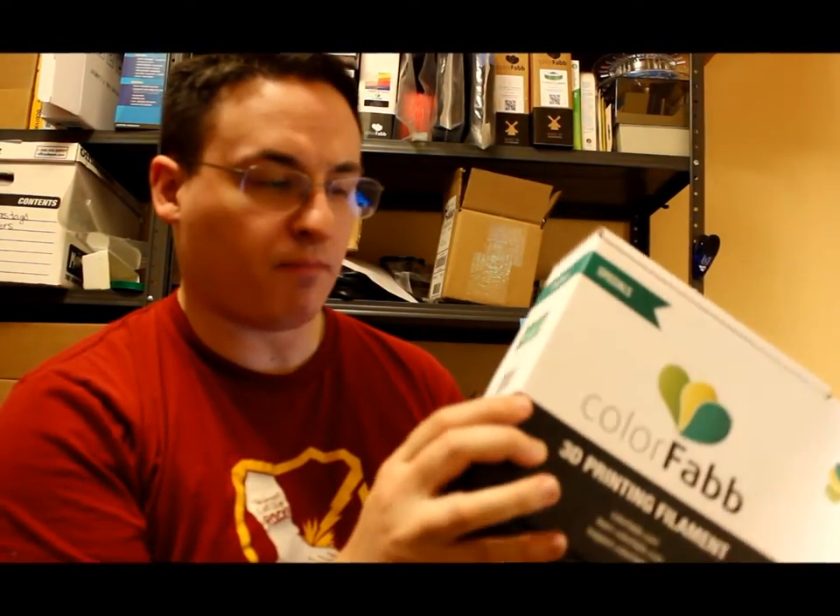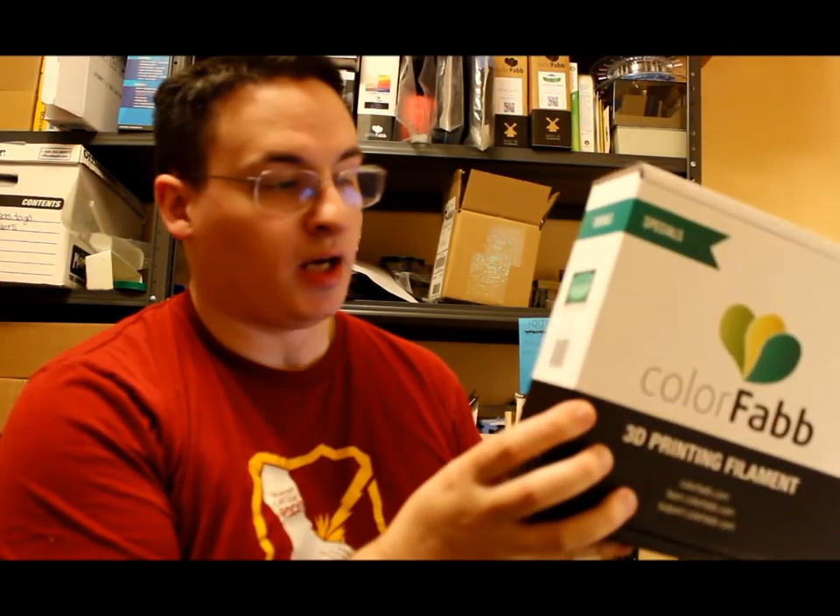Hi, I'm Stan Baldwin with 3DPT and I'm going to show you today how to print in glow-in-the-dark filament. ColorFab has a PLA-PHA blend glow-in-the-dark filament called GlowFilm. It's more expensive than normal PLA from them, but it is really cool and I'll show you some night shot pictures of what I did.